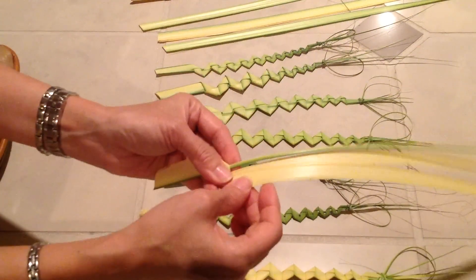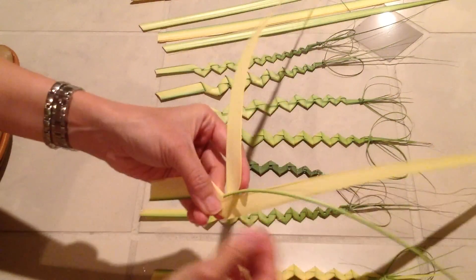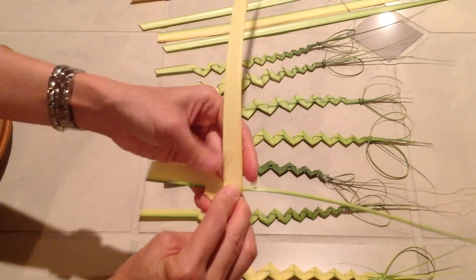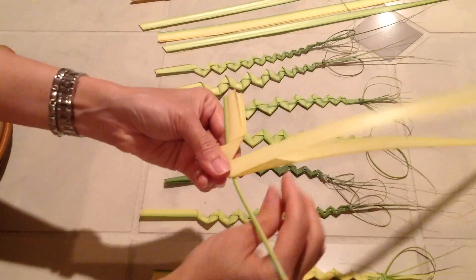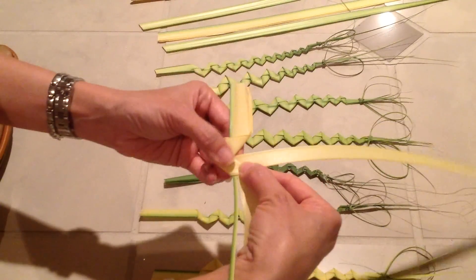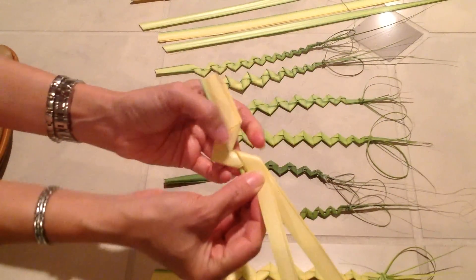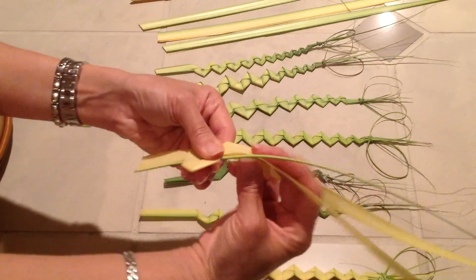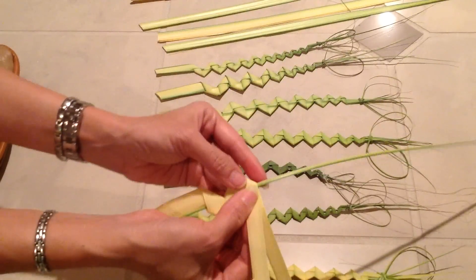With the top one, you're going to turn it underneath the spine. Make a triangle, then cover it up. On the other side, take the top one, turn it down — turn it inward — and cover it up. With the top, turn it inward underneath the spine and cover it up.